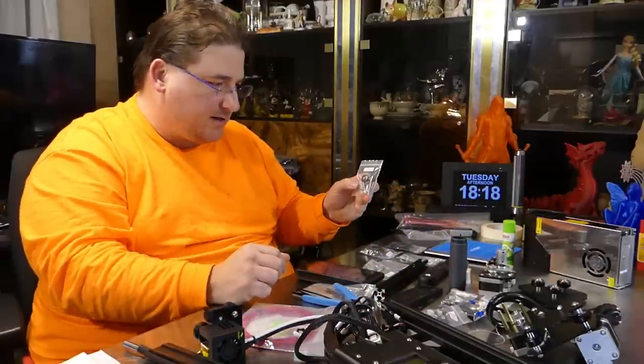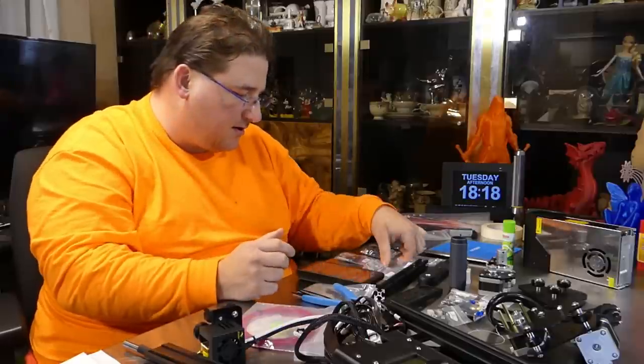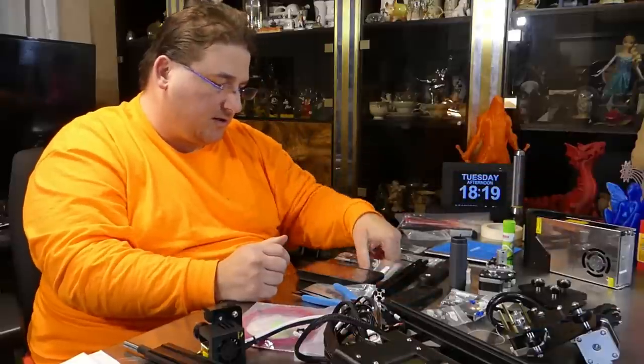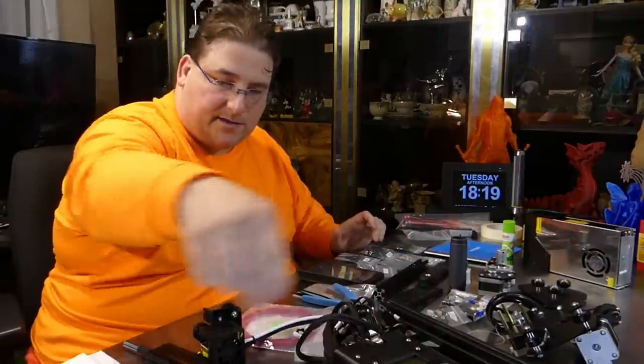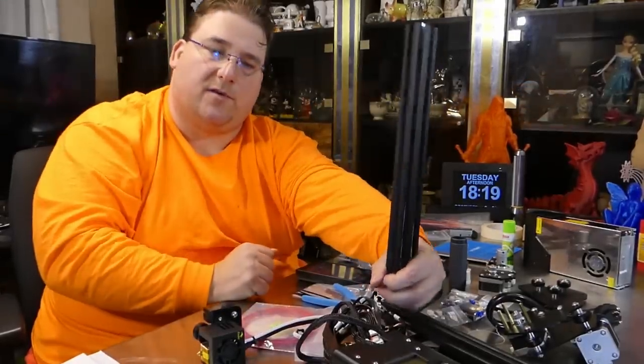The hotbed screw kit is included — I'll be replacing the springs with better ones. There are M3 nuts and screws to hold the PSU cover in place, and an axis reinforcement bracket that goes between the two lower structural parts to reinforce that assembly.